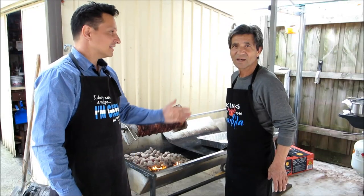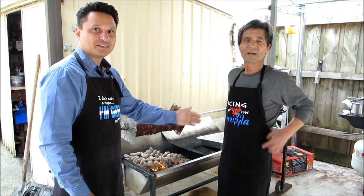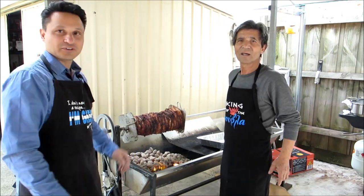I'm here with Nick, the king of the spit, and he's going to show us how to do a Greek-style gyros.